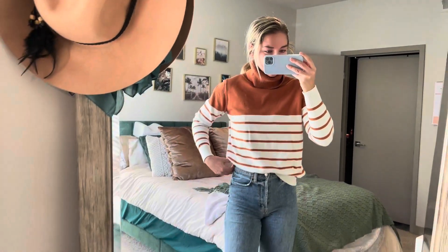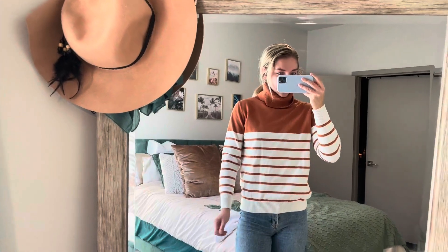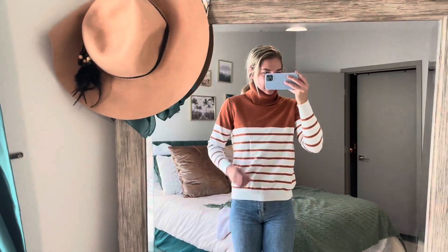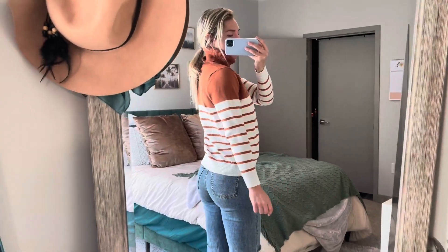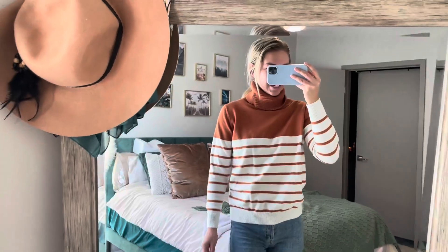I have it tucked in right now — I'll show you what it looks like untucked. It's kind of a good size. It's not a crop top and it's not too long; it's just your normal size for a sweater. I think it's cute tucked in and not tucked in, kind of whatever you want. Overall I really love this sweater — I would buy it again in another color.